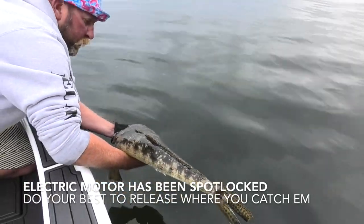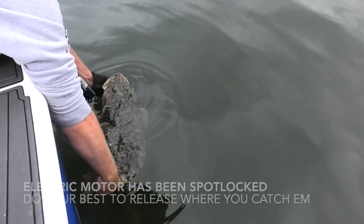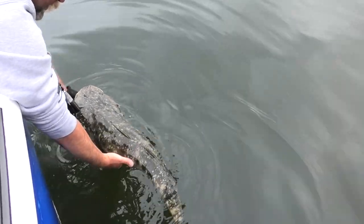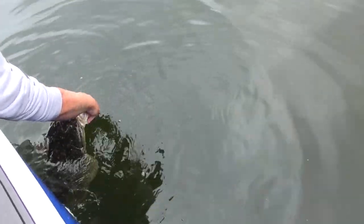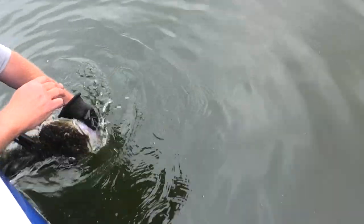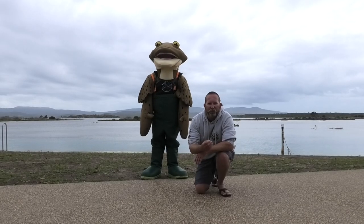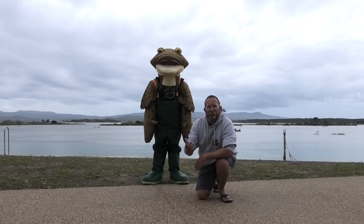Rest the belly. Lower her in the water gently. We're not going to let this girl go until she wants to. When she's ready to go, she'll start biting onto my thumb to let us know — there she goes. We're so lucky to be able to target big flathead in estuaries. Look after them so Croc and his mates don't get injured.